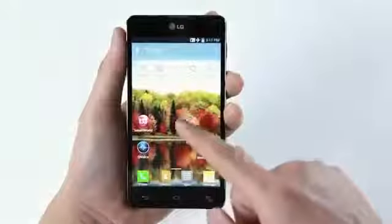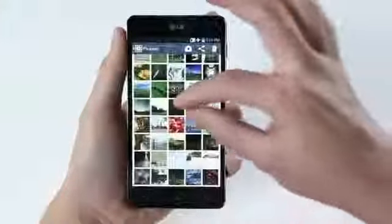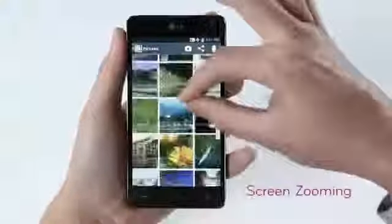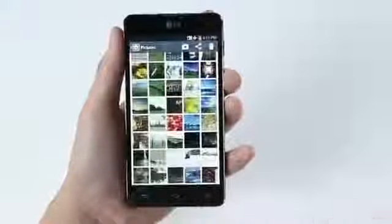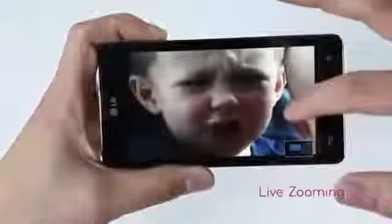Now let's enjoy the Optimus G's unique features on LG's enhanced user interface. The screen zooming allows you to pinch to zoom in and out of lists such as music player, email, text messages and photo gallery. With the industry's first live zooming feature, you can pinch to zoom in up to five times while the video is playing.